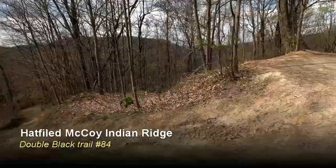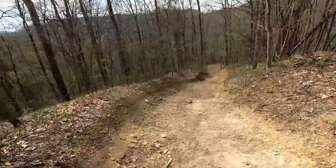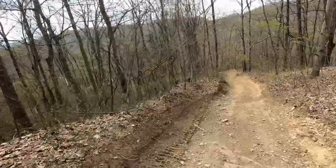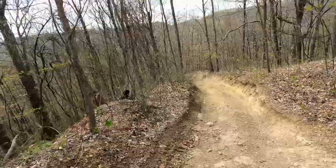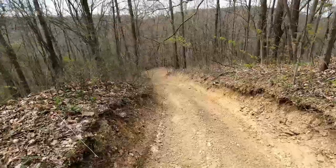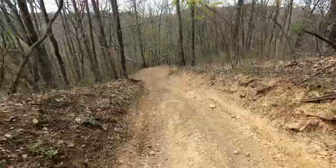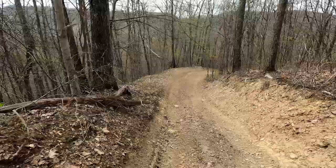This was our first double black on the Hatfield-McCoy trails. It looked rather easy at the beginning. These are about a foot and a half drop-offs. In case you're wondering, Don said, "Hey, why don't you go ahead and break the rental before we come down."